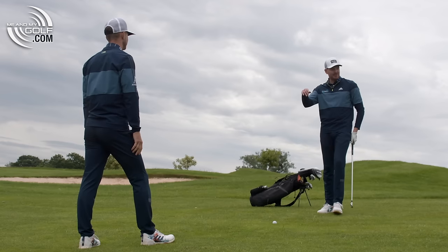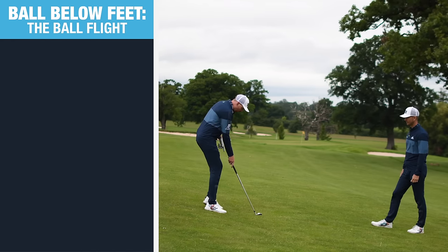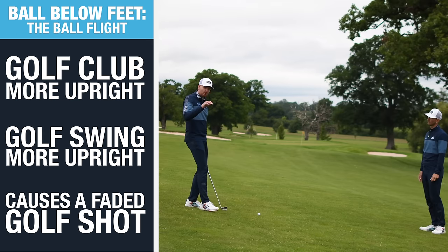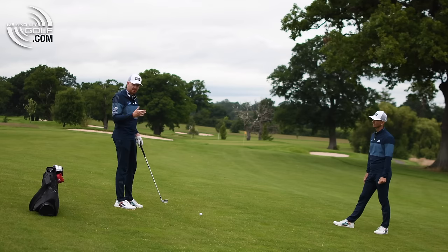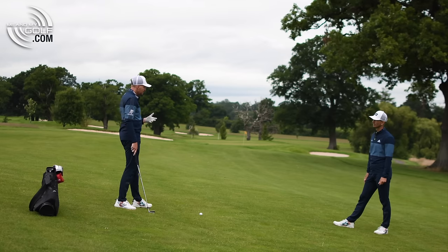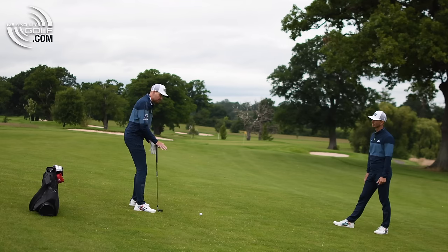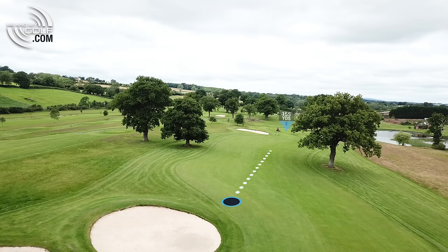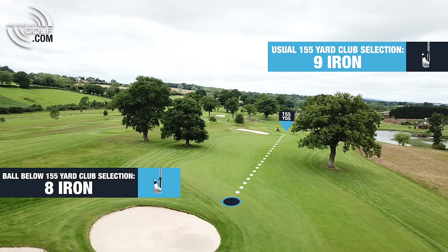You're right, it is a severe one. Understand what it's going to do to the ball flight. When we have the ball below the feet, it's going to make the golf club more upright and make my swing more upright. So there's a lot more chance of the golf ball curving out to the right for the right-handed golfer. I need to aim to the left to allow for that fade. When your balance is compromised so much, you may not be able to get as much distance, so you can go for a longer club. At 155, it's kind of like a nine iron for me — I'm going to go eight iron to allow for the fade and the less powerful golf swing.